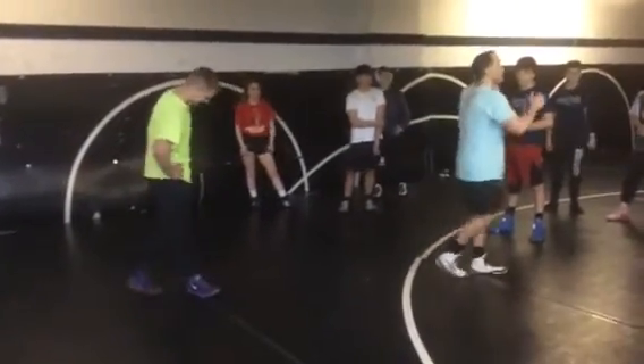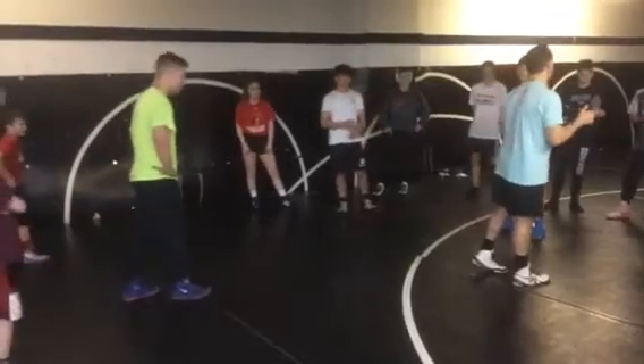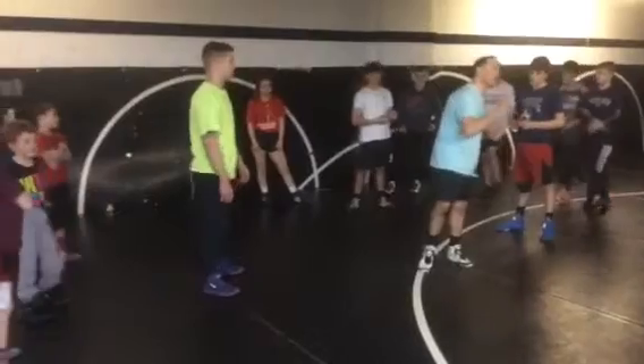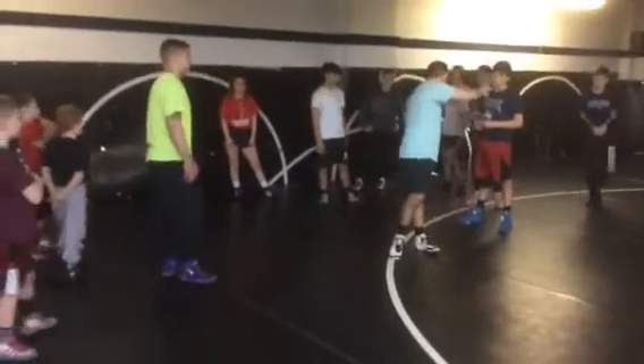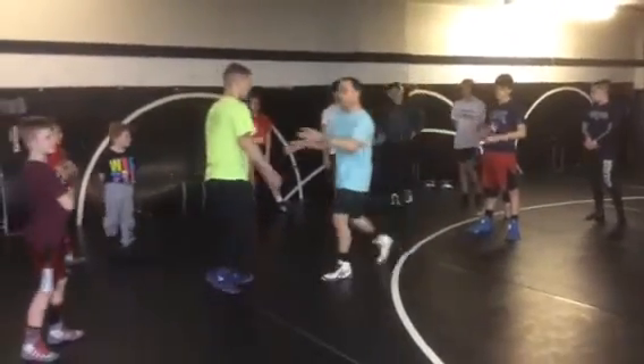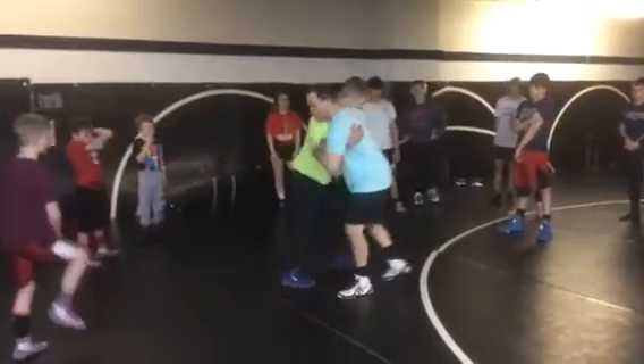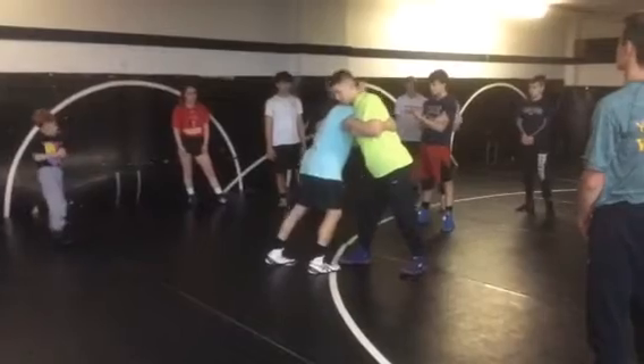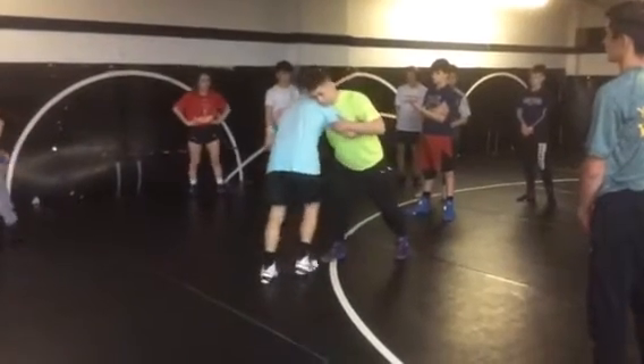What I want to do right now is explain some of the fine points on your arm throw. These are some technique things that are really going to help your arm throw. So the pivot remains the same. We're going to do it for a real simple situation: we're in an over-under tie, and my opponent is going to try and lock his hands without penetrating.